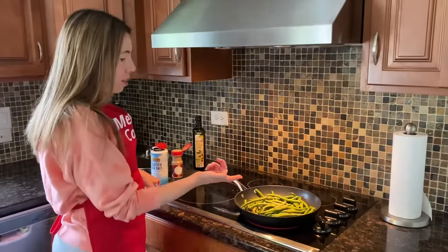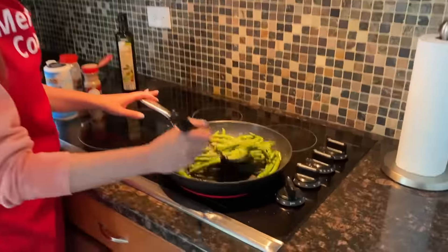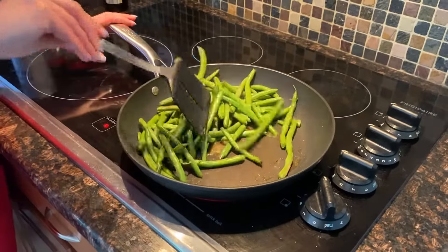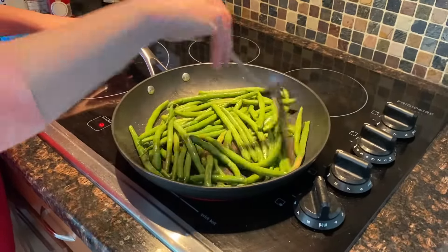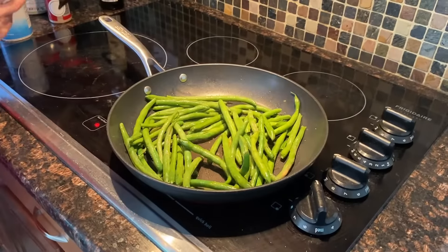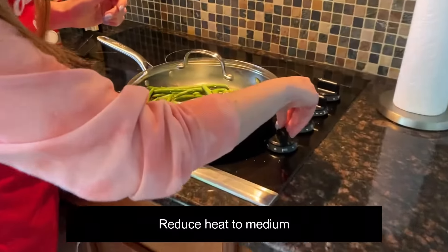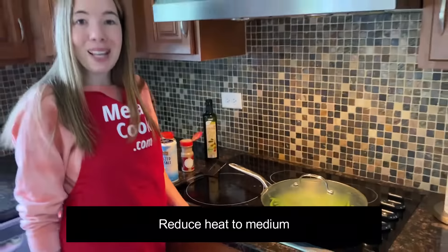Now I hear the oil sizzling, so that's enough heat. I'm going to mix the green beans so they're really evenly coated with the seasoning. Then I'm going to cover the pan and reduce the heat to medium, and come back in five minutes.